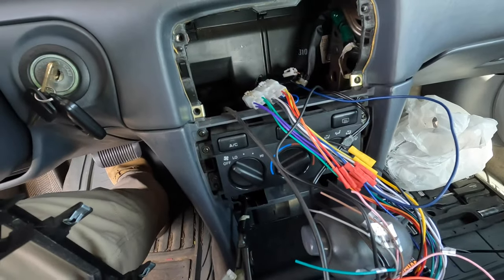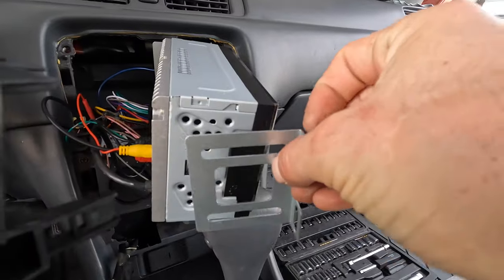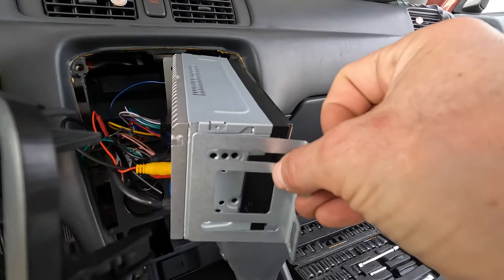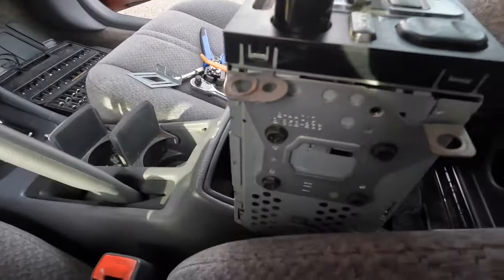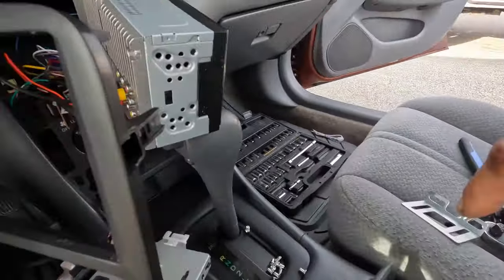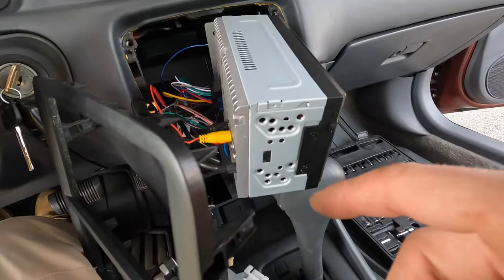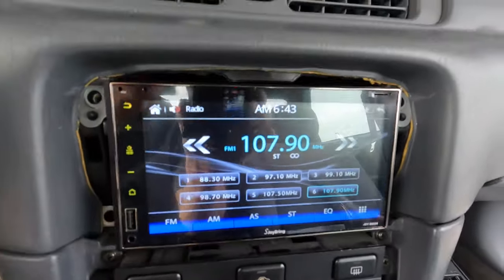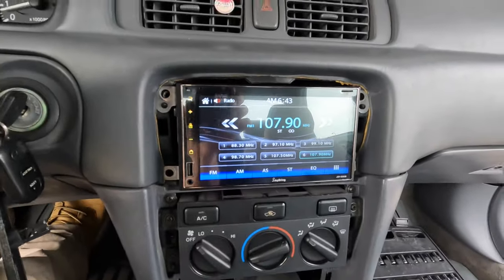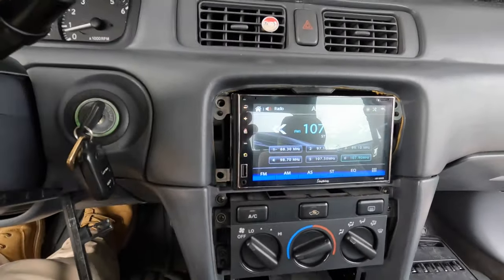Everything's hooked up, now I'm putting on the mount. I'm going to try the actual mount that came with the old radio because I'm running into issues getting it pushed back in. See, ladies and gentlemen — it works! Push it on, pull it back off, put the four screws in instead of just two, then I'll put the cover back on.